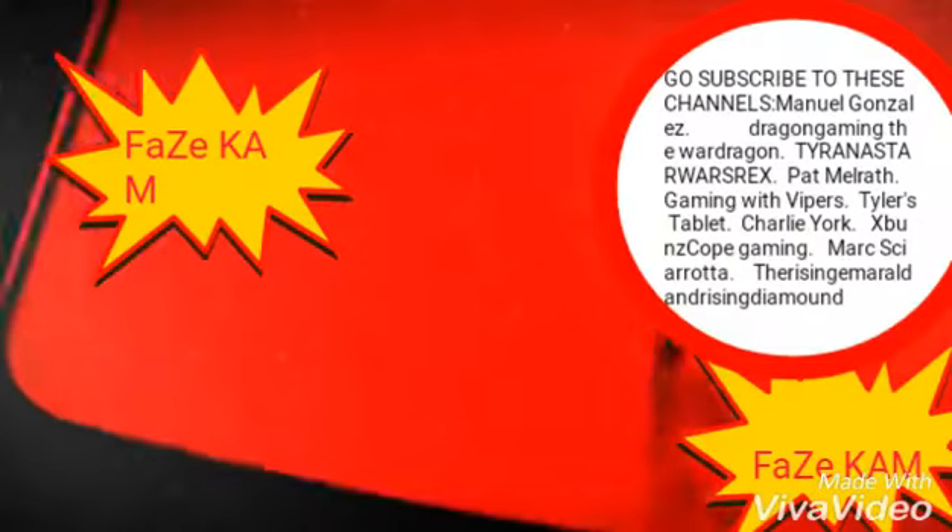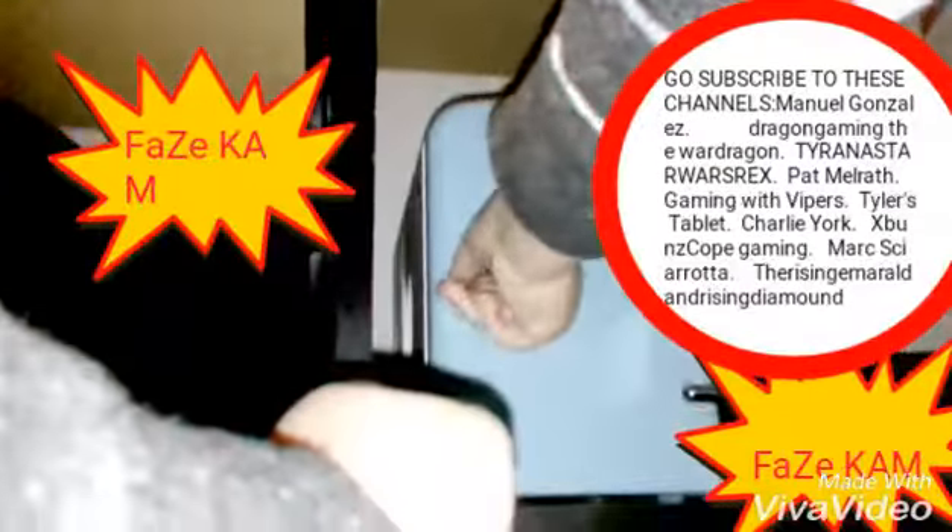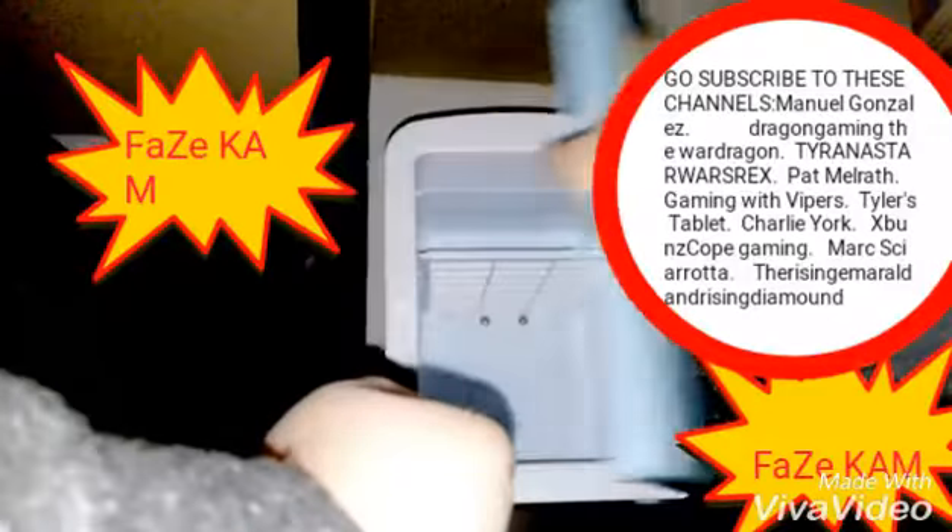How do you open this? Hold on guys. Oh, there we go. So yeah, it's not that cold yet.